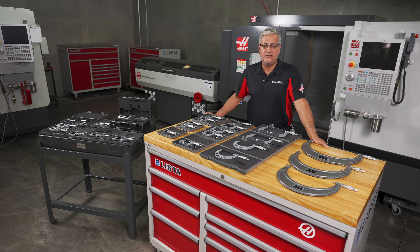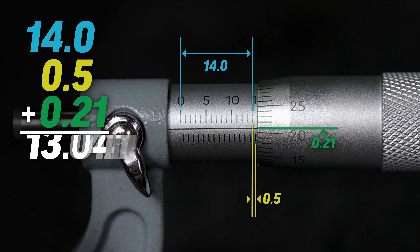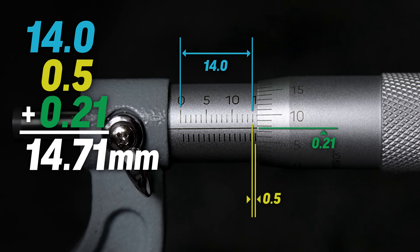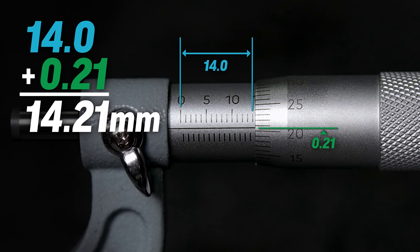Now let's place this mic in a random position and take a reading. The reading on top shows a metric value that precedes the decimal — we can see the number is 14. Next we need to read to see if the 0.5 millimeter graduation after the 14 is visible. We can see that it is, so that reading is 0.5 millimeters. We now need to look at the thimble reading that lines up with the gauge line, and we can clearly see that the 21st graduation is lined up — this is 0.21 millimeters. Now we add these three values together: 14 plus 0.5 plus 0.21 to give us a reading of 14.71 millimeters. If we rotate the thimble one revolution so the scale is smaller, we can see that the 0.5 millimeter graduation is now missing on the sleeve, so the reading is now 14.21 millimeters.